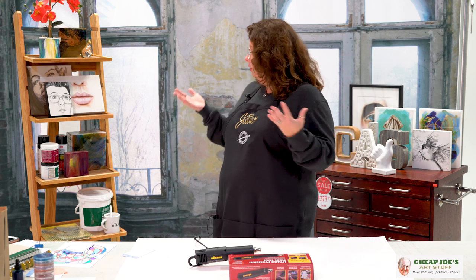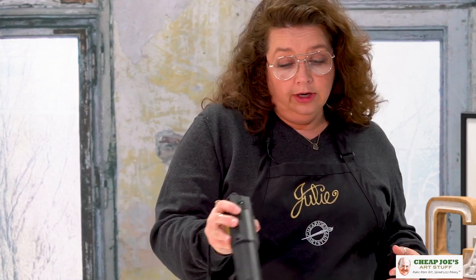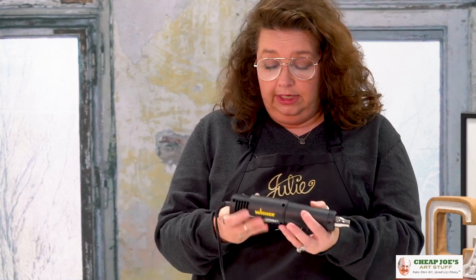You can use it with resin pouring and paint pouring to start the drying process — just getting things tacky enough so they won't move around. Or you can actually move paint around. Because this nozzle is so small and the heat is so direct, you have a lot of control over where the air comes out and how you're pushing paint. So this is really handy.